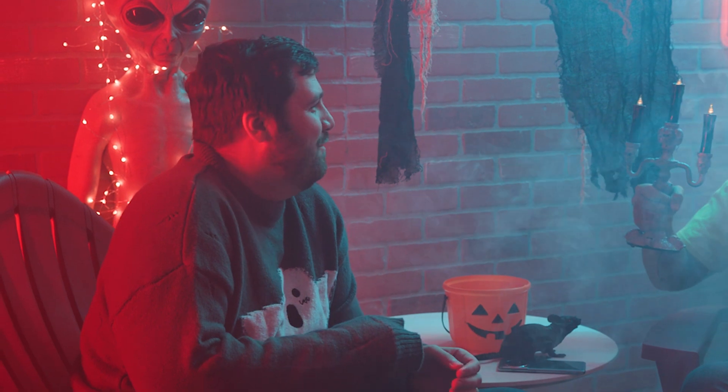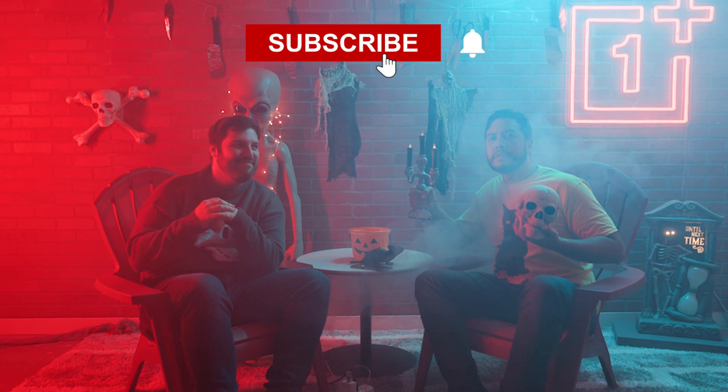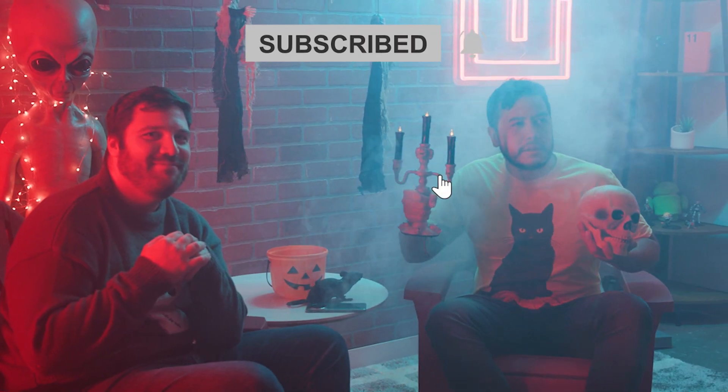That was a great Buy or Buy episode. It was. Thank you for tuning in for the special Halloween edition of Buy or Buy. Like and subscribe, and as always, have fun.